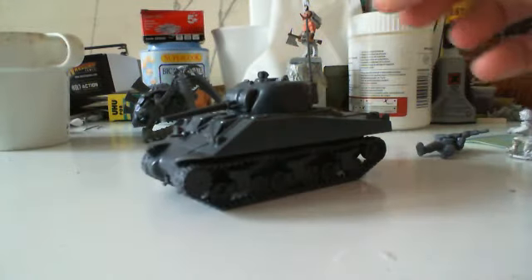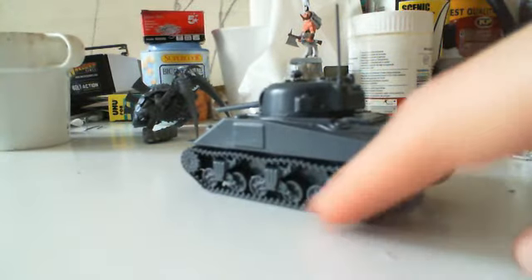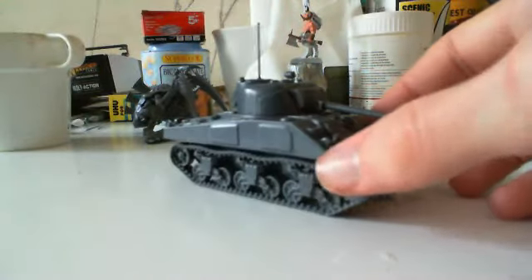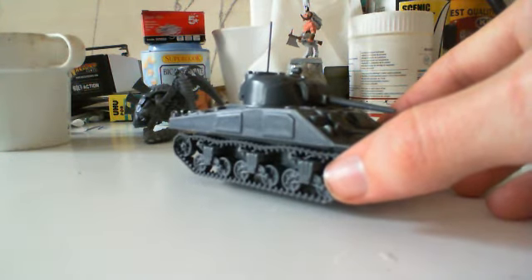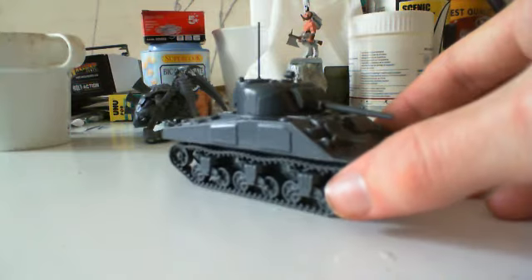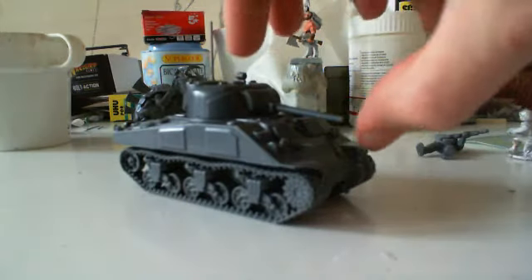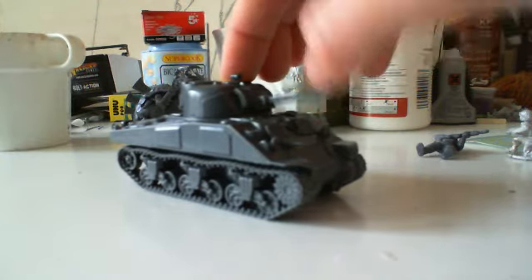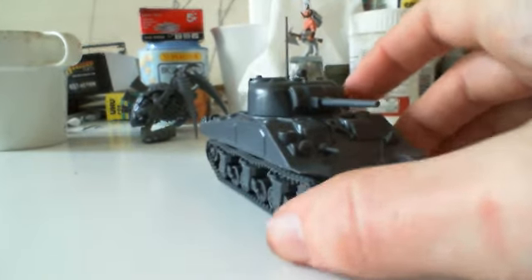The only work that I really had to do on this as far as mould lines go were a little bit along this edge of the top piece. Same on this side — you can see there where I had to just shave off the tiny little mould line. And on the cannon itself, which they've made so that it can actually be fixed in so that it will move — along each side of the cannon I had to shave it down a little bit just to get rid of the mould line there.